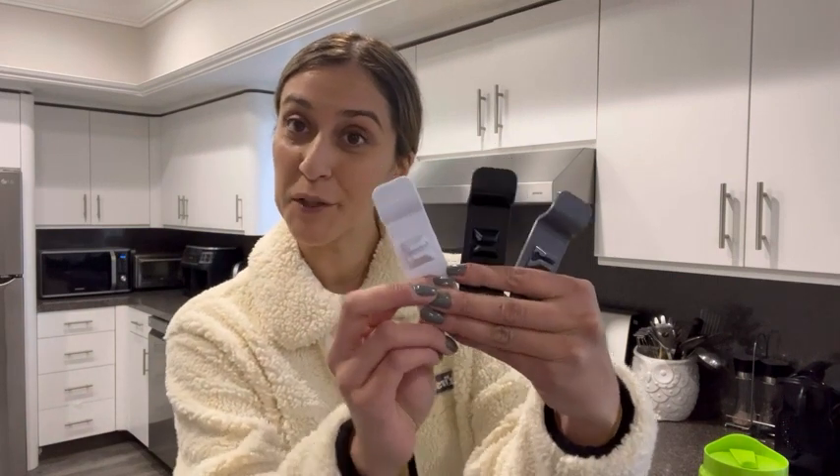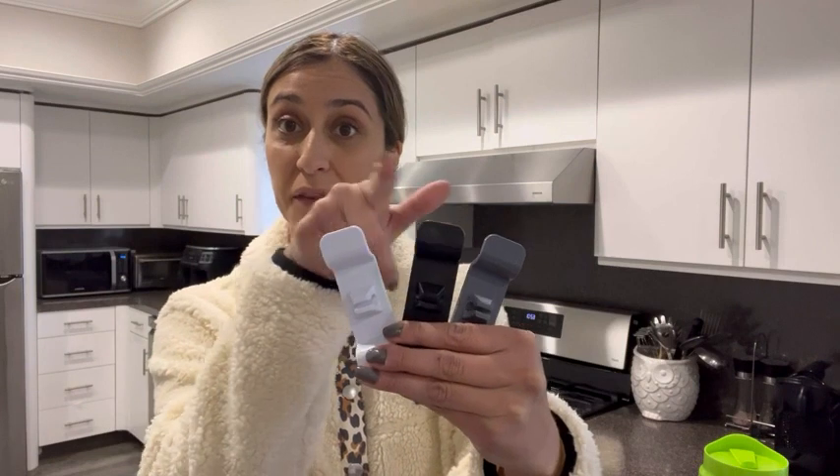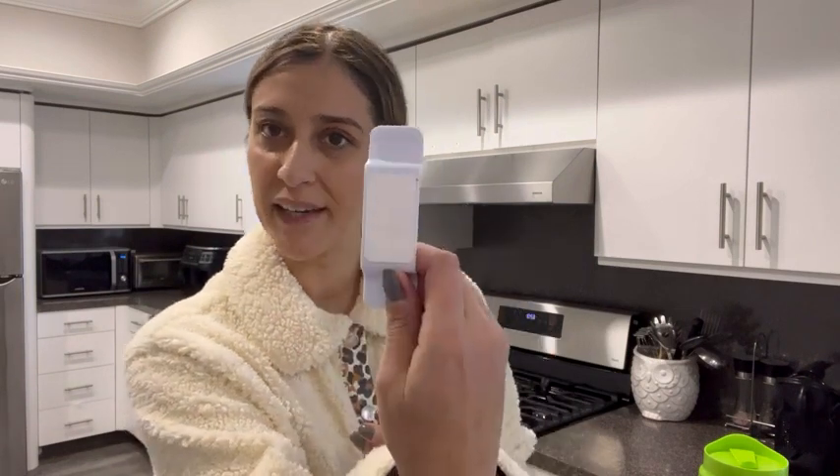No more power cords laying around in your kitchen! I have the perfect solution — check out these power cord organizers. The package includes six of them, and you're going to find three different colors: white, black, and gray.